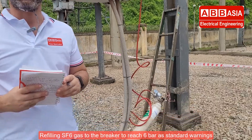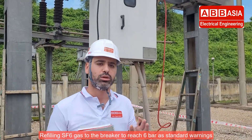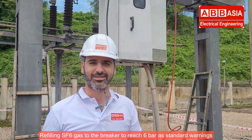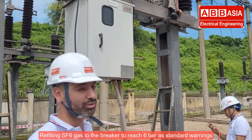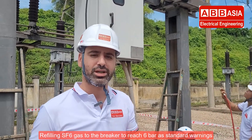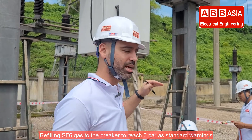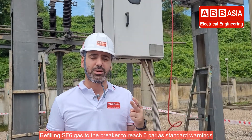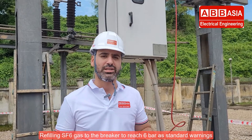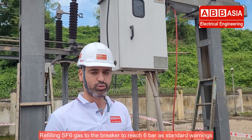We connect the SF6 pump and the regulator to the breaker to start our process. Step two: we refill the SF6 gas to the connectors until it reaches the standard level. Then we will search for the leakage to find exactly where it is and fix it.